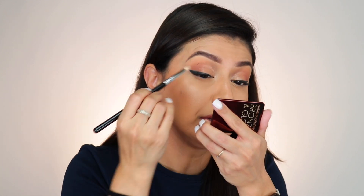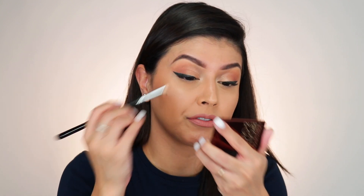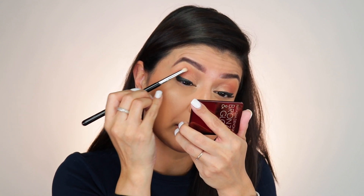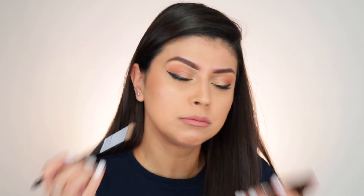All right, now that that is done, let me try to take this off the lid. This is how I would typically take mascara off the lid — I just wait for it to dry and then go after it with my pencil brush, and that seems to be working quite well. All right, I was able to get it off.